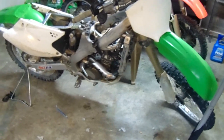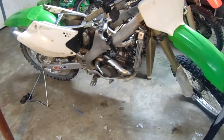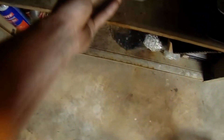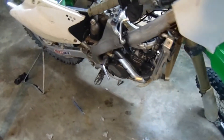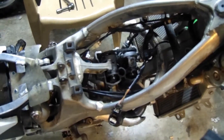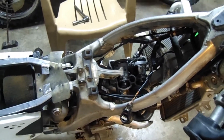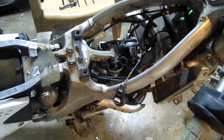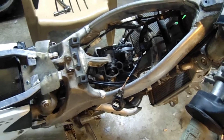So I'm in this KX250F right now. Hot Cams shim kit right here. I shimmed all the valves out to where they're supposed to be — I think, hopefully I did it right. I put them all in, put it back together, put the cams in. Now I'm going to time this thing, hopefully for one last time, because I've done it like 15 blue million times already.